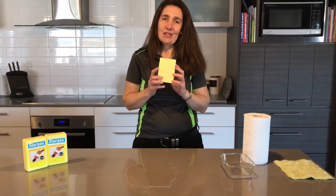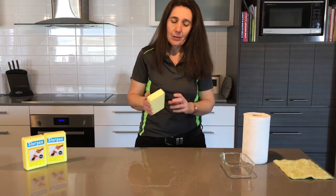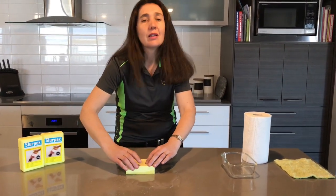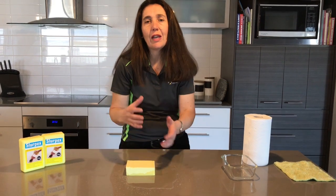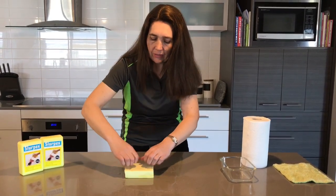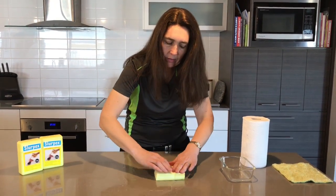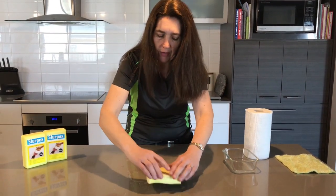What I believe you should be using is a Slurpex. So we've got the spill — let's see how we go. The Slurpex is a chamois block, like a chamois that you use when you're getting water off your car. This is a block of chamois. You literally just press down like that and go around, and you just literally pick your spill up very, very easily.